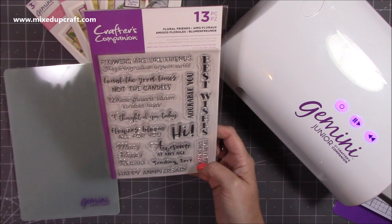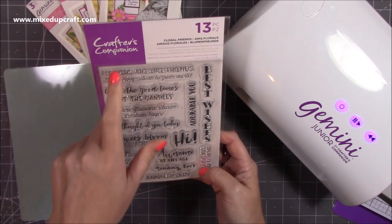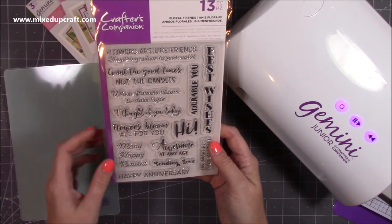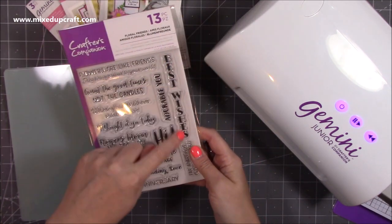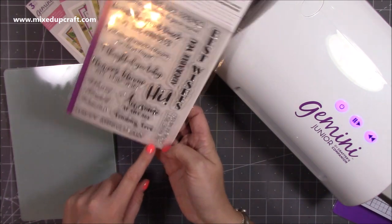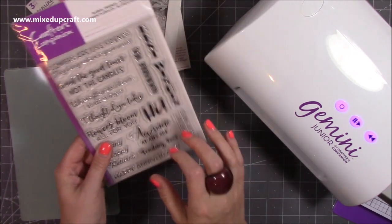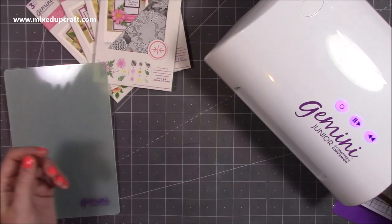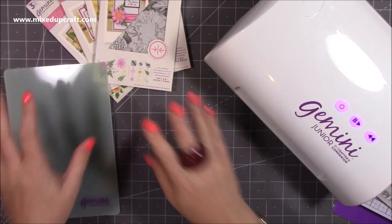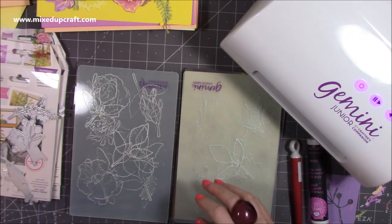This also came with it as well which was really nice - this is the Floral Friends stamp set. 'Flowers are like friends they bring color to your world,' 'many happy returns,' 'happy anniversary,' 'awesome at any age,' 'best wishes,' 'the adorable you,' 'far apart but close at heart' - I like that one. I use sentiments all the time so that's going to be really handy. So I'm going to go and unpack all of this and then do a little demo and show you exactly why I fell in love with these dies.